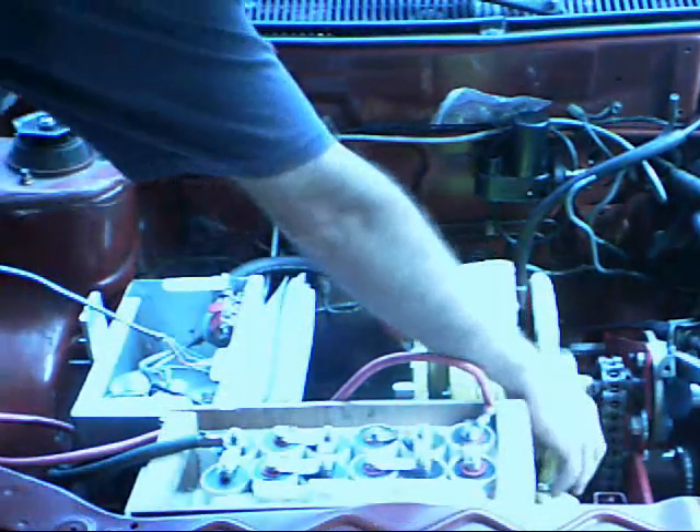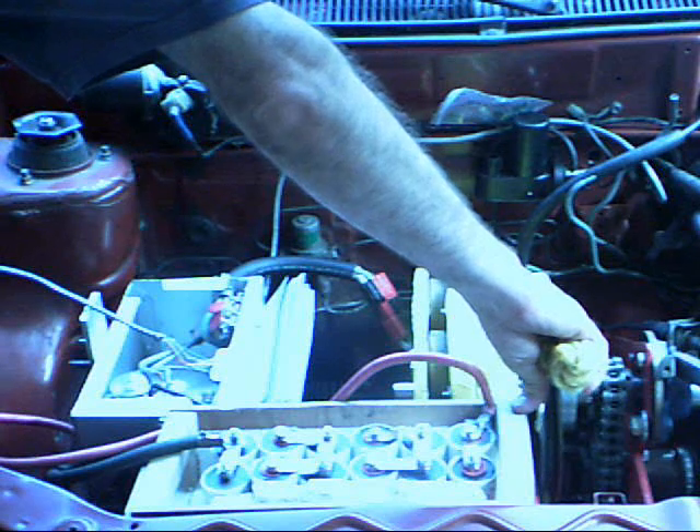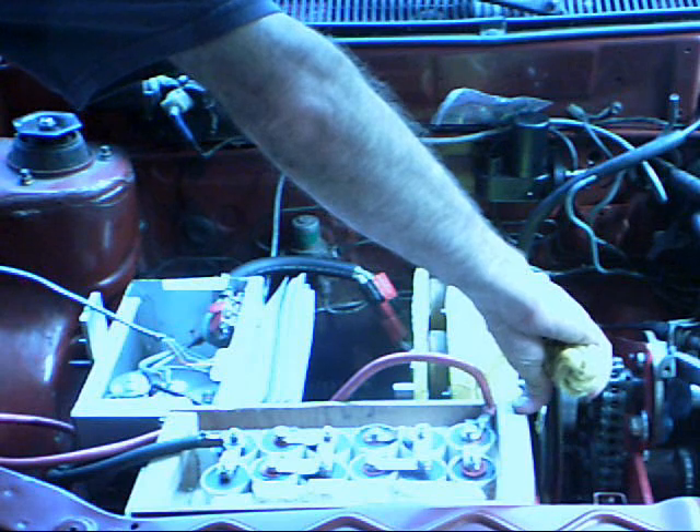We've got a few little problems with the mechanism here at the torque converter, but we'll give it another try. The car rolls backwards — it's slightly uphill, so we're doing well.